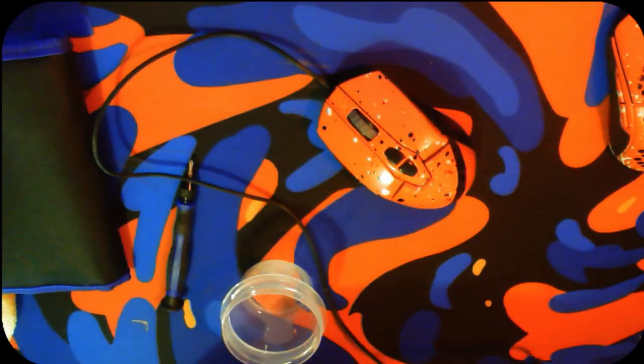Putting the mouse back together and screwing all the screws back in, then reapplying the mouse skates and pressing it back down on the desk to make sure that it sticks. Making sure the mouse works properly — and it works perfect. This is the final product.